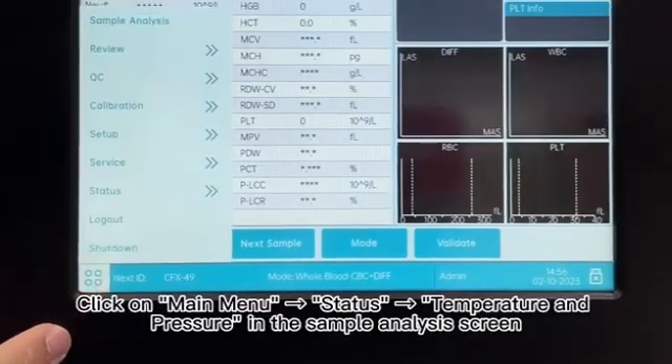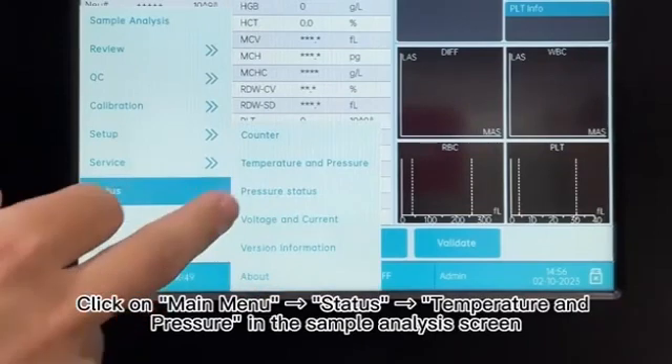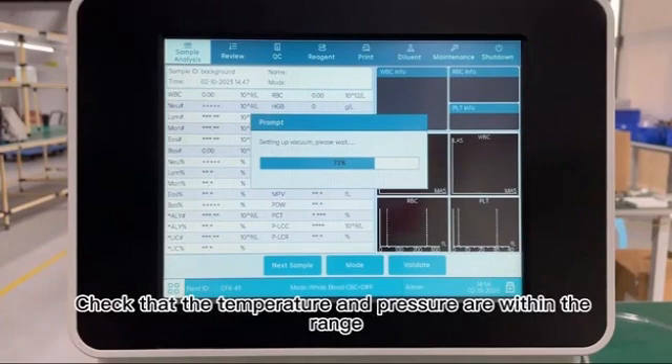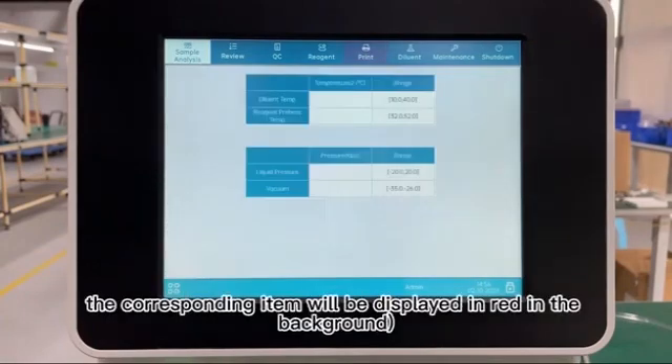21. Click on Main Menu, Status, Temperature and Pressure in the Sample Analysis screen. 22. Check that the temperature and pressure are within the range. If out of range, the corresponding item will be displayed in red in the background.